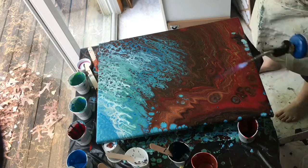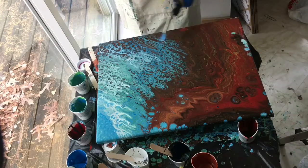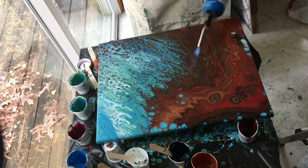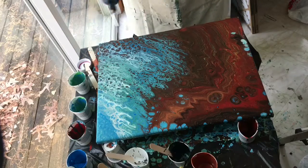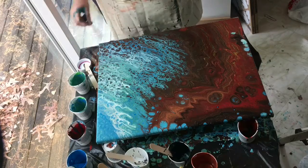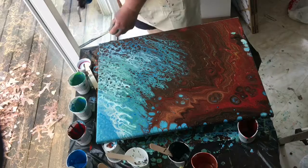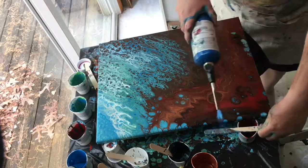Here goes the torch — making sure the air bubbles are out and that the silicone has come up. When you see the close-ups next, you'll see the terrific cells in here. I'm very pleased, and I'm pleased with how vibrant the colors are and the way they have fingers of paint going into each other.